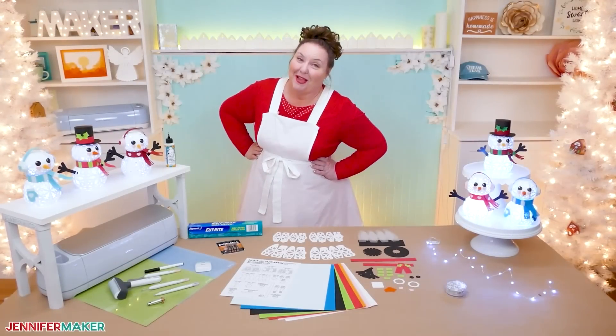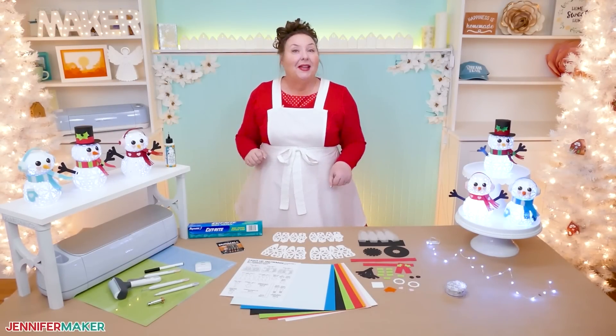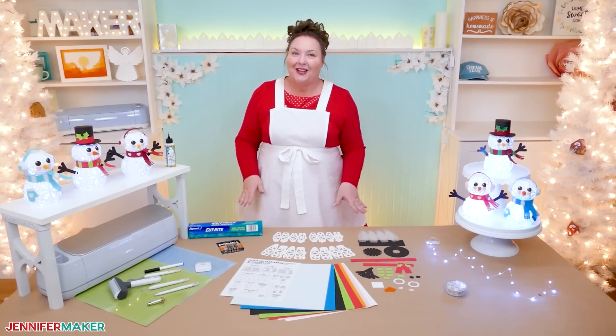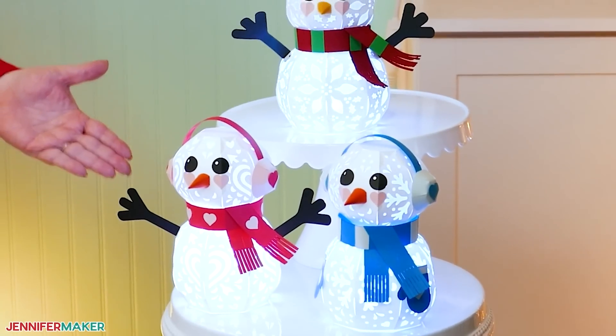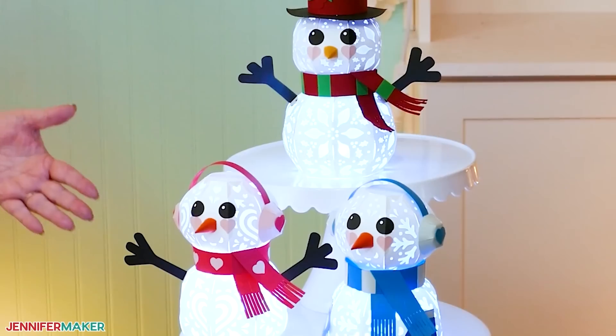I love snowmen or snow people — they always have so much fun. I've made several snowman designs before, including a really popular one that uses glass fish bowls. This light-up paper version is a great companion and it doesn't require tracking down those tricky glass bowls.